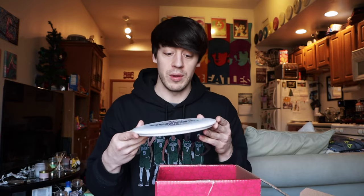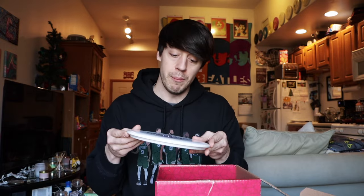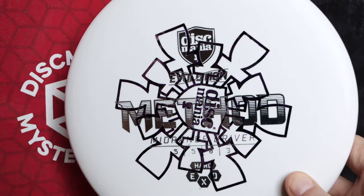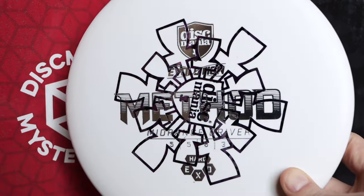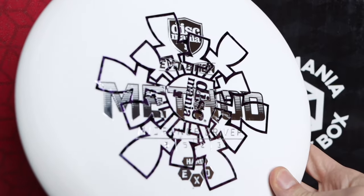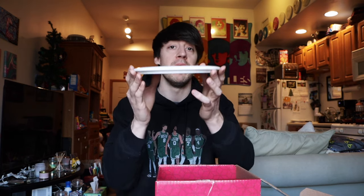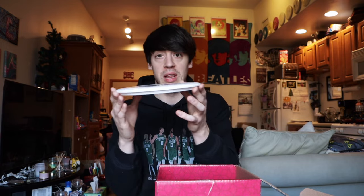Next we have what looks like a misprint Method — white with a purple basket stamp over the top of the regular Method stamp. Anyone who watches my videos knows I've been throwing the Method for a while. It's a great straight to overstable mid-range, but when you beat it in, it turns into a really good hyzer flip to straight mid-range, maybe with a little drift to the right. Always good to have a backup Method.